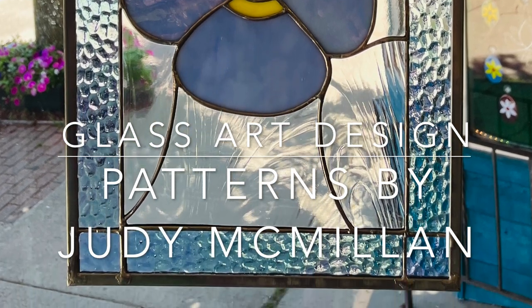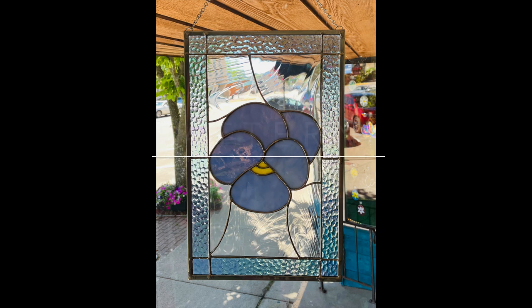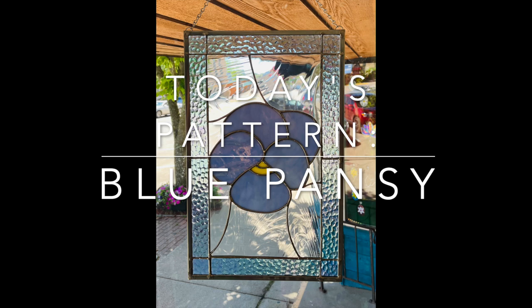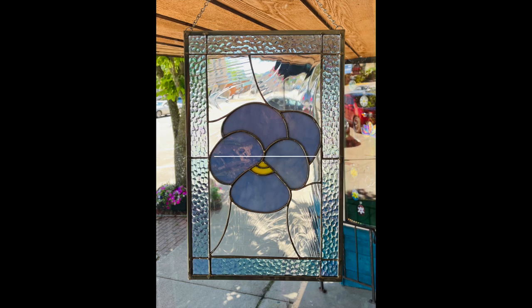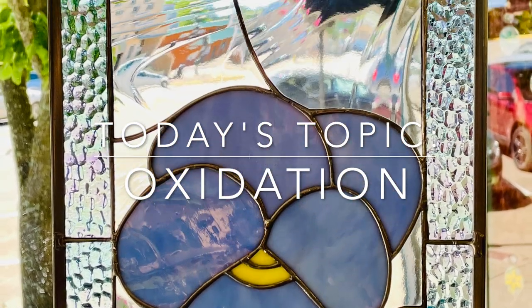Good morning, Michelle Arnott here at Diamond Rock Glass Studio. Thank you so much for joining me. In my last video, I let you know how excited I am to start this project with a friend of mine who has taken a class from me a couple of years ago.